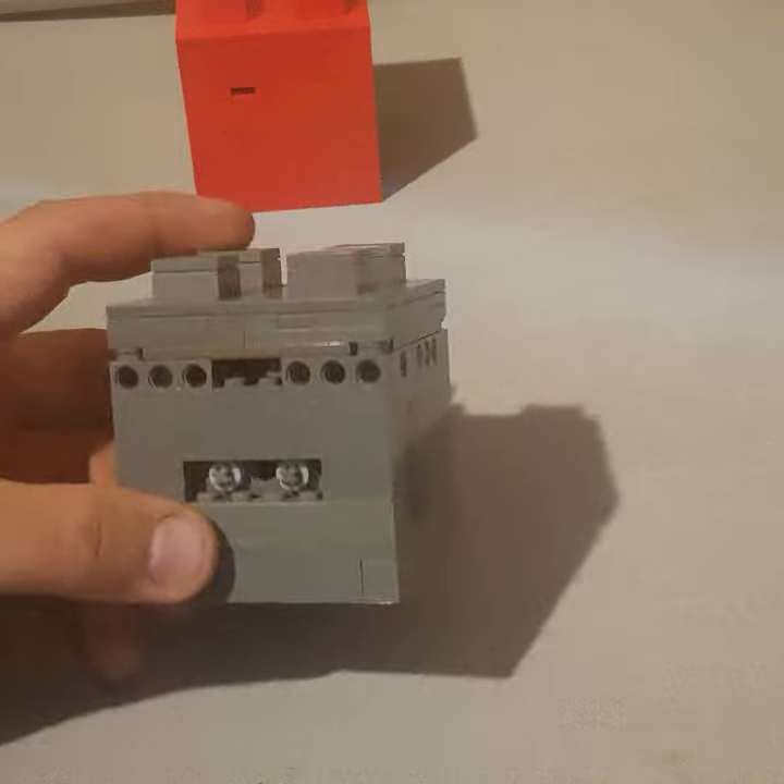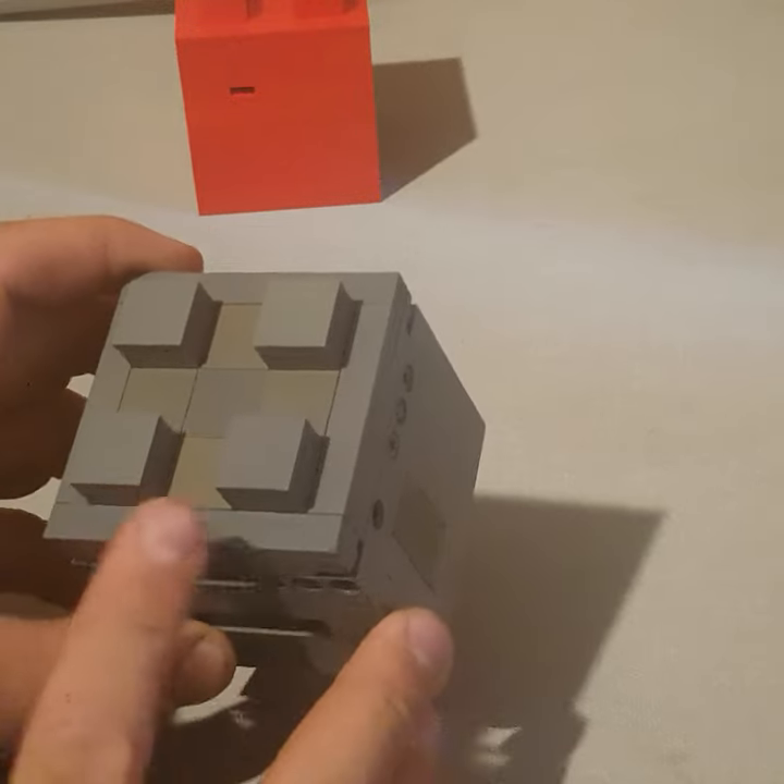The first step is to find the hidden drawer on the top, which is right here. It slides out and inside is a pin.